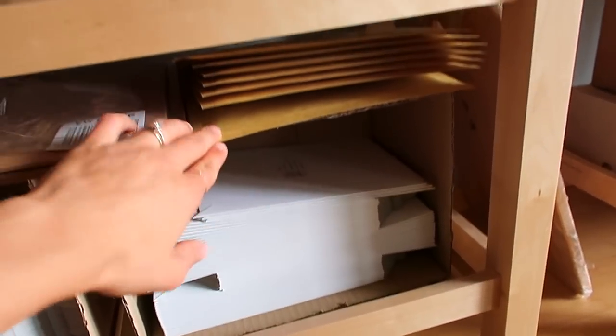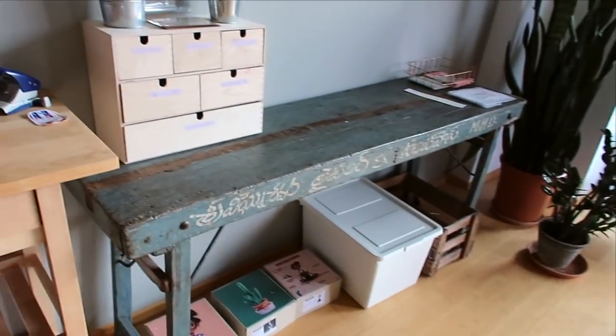Here I also have some envelopes with bubble wrap inside for extra safety. And then here I have my little workbench.